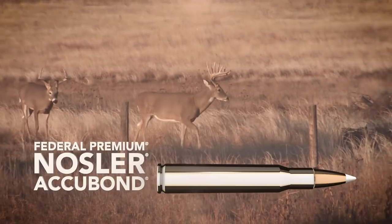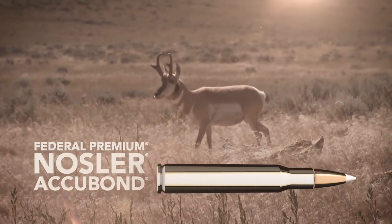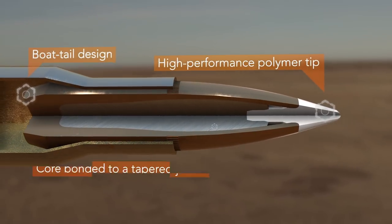Shrink long distances down to size with Federal Premium Nosler Accubond rifle loads. The proven boattail design pairs a precision polymer tip with a concentric jacket bonded to a lead core.